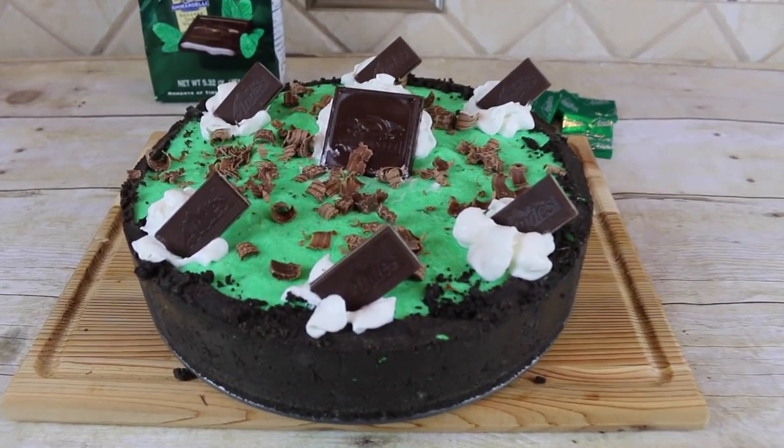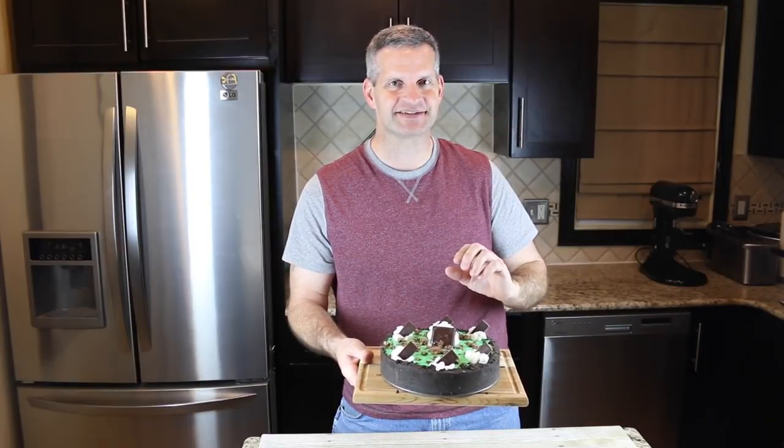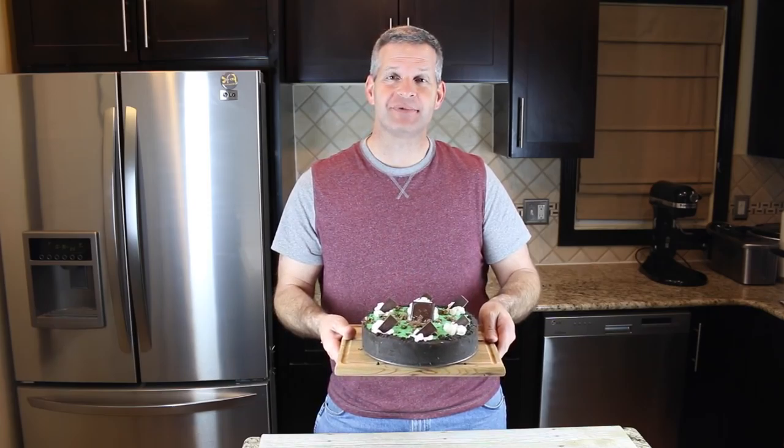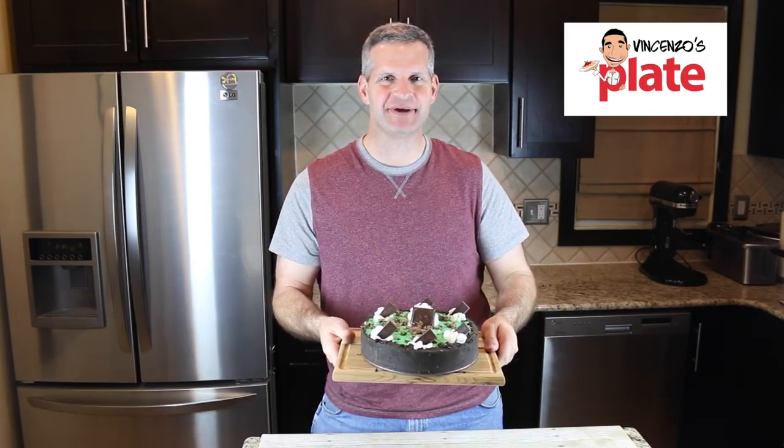Hey everyone, it's James from Fun Foods and today I'm going to show you how to make this mint green pie. This is perfect for St. Patrick's Day, so you'll definitely want to stay tuned and keep watching to see how to make this. This is part of a collaboration with my friend Vincenzo from Vincenzo's Plate, and you're going to hear from him in just a moment to see what he's making.